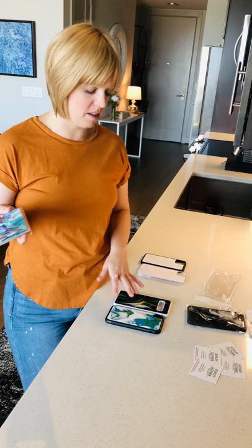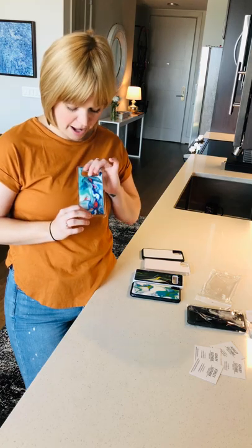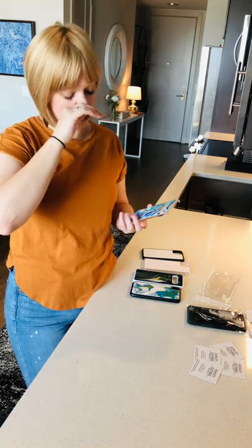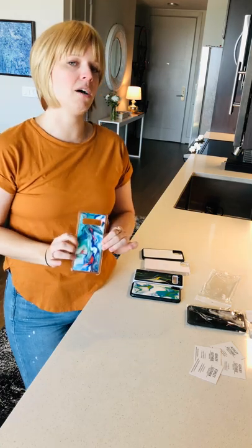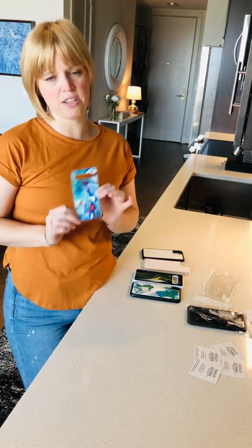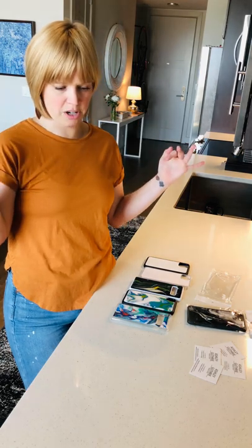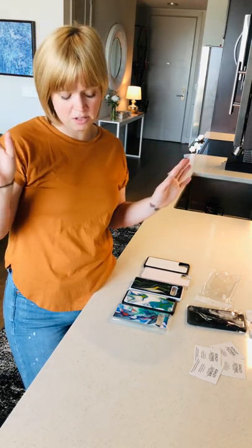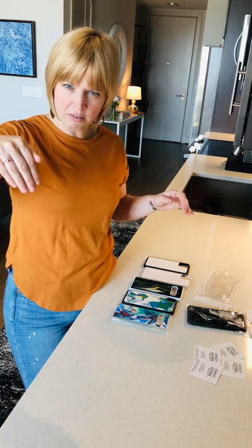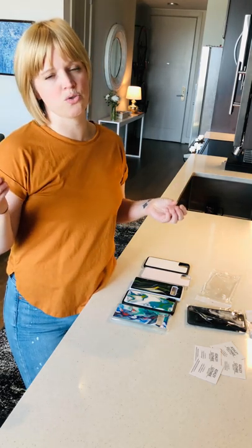I want to show you guys how sturdy these cases are — I'm going to do a drop test on this one. This one has the design on this side; dropping it face forward... literally nothing happens. The reason being, this has a coat of what is called epoxy resin on it, which protects the artwork, actually enhances the color, and is waterproof and scratch resistant. If you're not familiar with epoxy resin, picture a bar countertop that has those pennies underneath with a clear coat that looks like glass laid over the top — that is epoxy. It's extremely durable and hard.